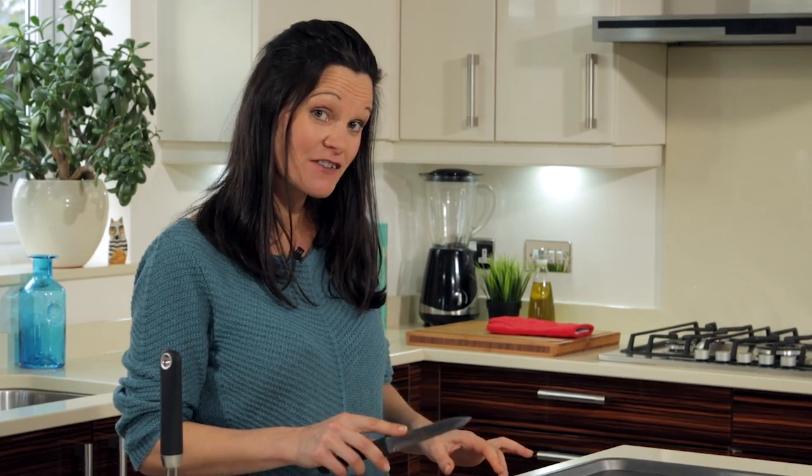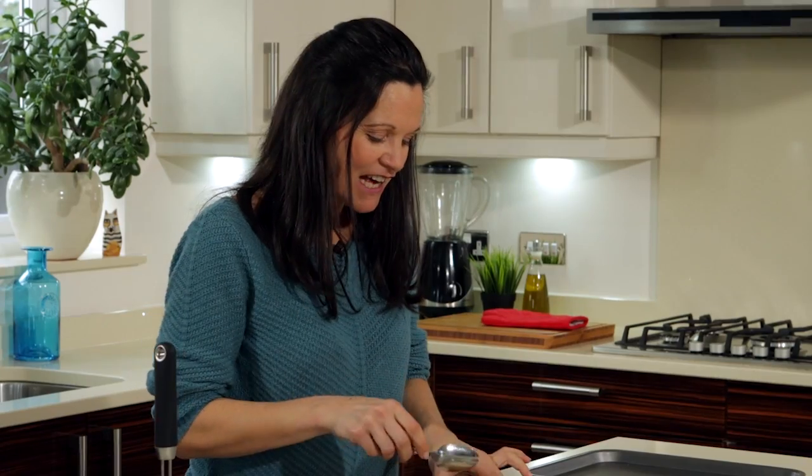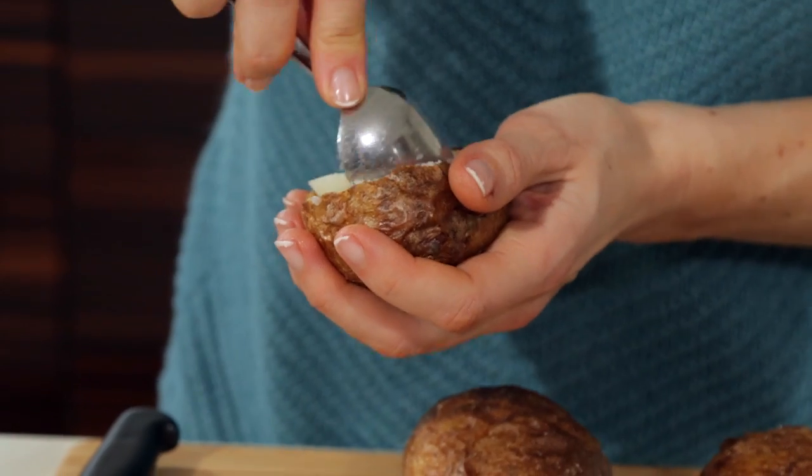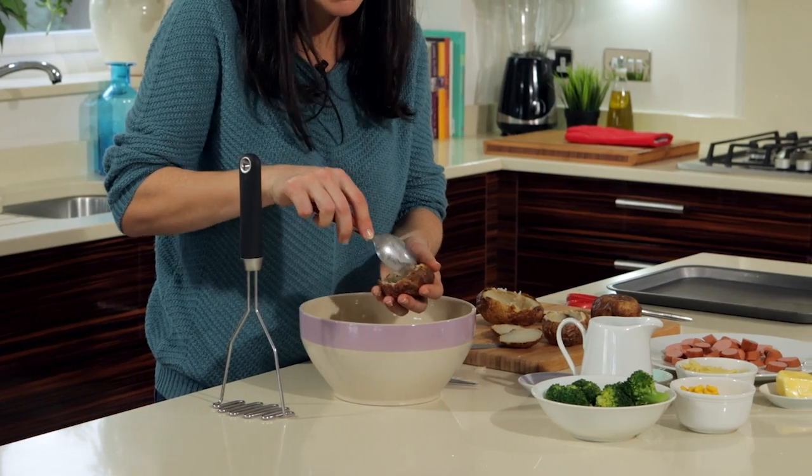Use a sharp knife to cut the tops off the potatoes. Scoop out the potato flesh and put this mash into a large mixing bowl.